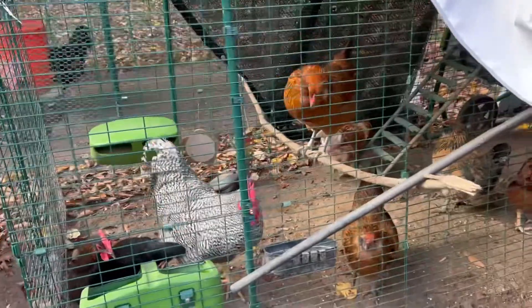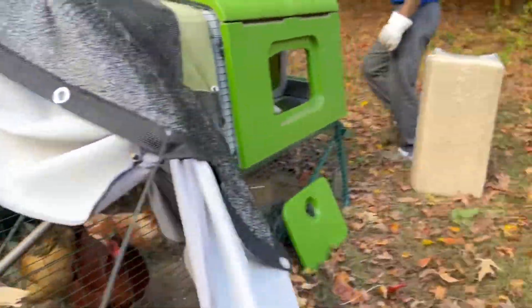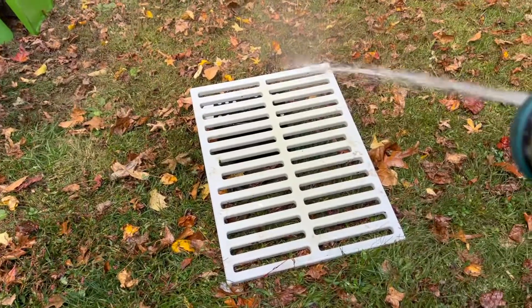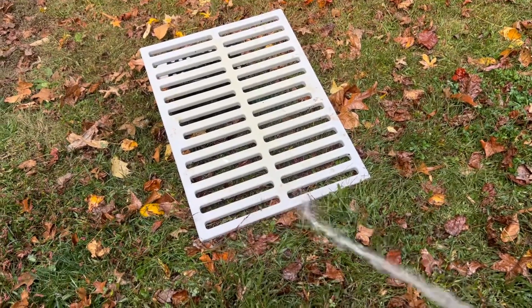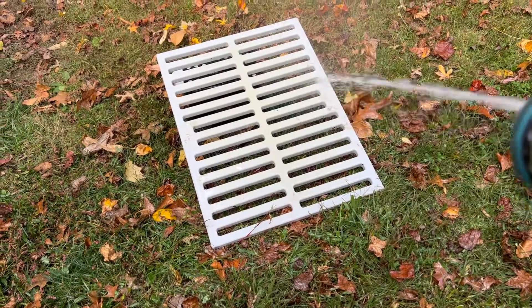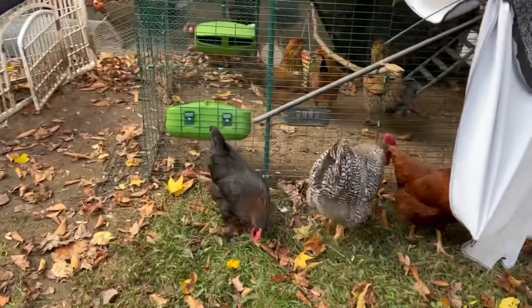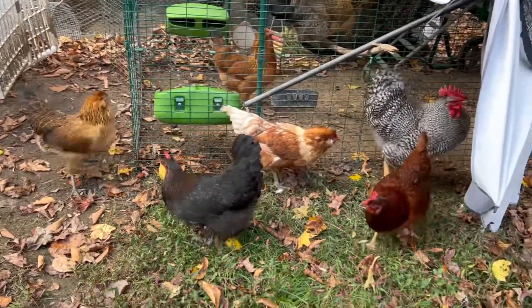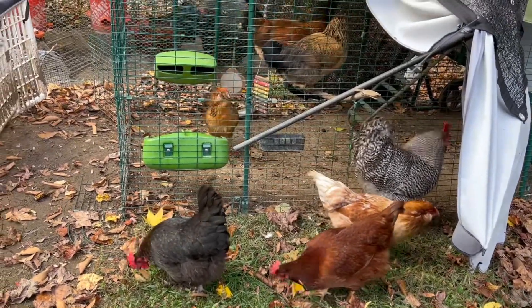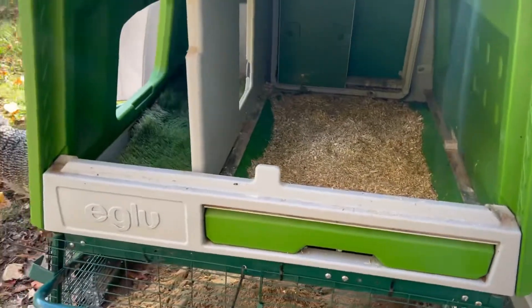Here's some video of our chickens. Look at the babies. Gotta hose down every part of the coop. We escaped — we are free while they clean out our coop!